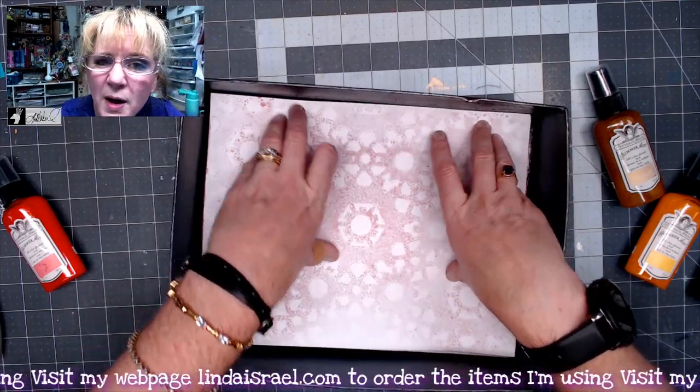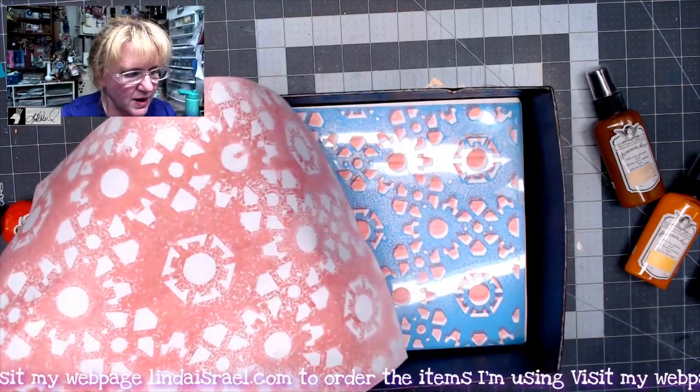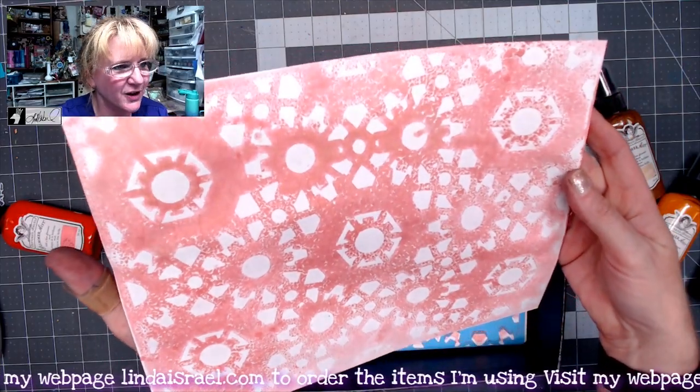So I can take another sheet of paper and mop up the Glimmer Mist that's on top. I'm just rubbing the page so that it will pick up the color. And I'll go ahead and spray the back side just a little bit. So that's what it looks like mopping up. Isn't that a gorgeous pink? It's got a little bit of that brass in there as well.